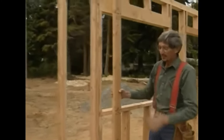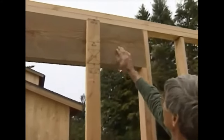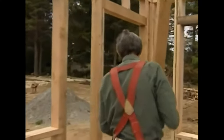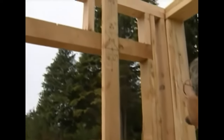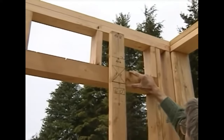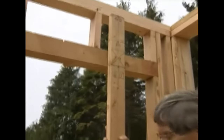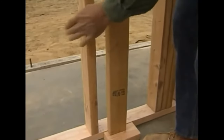Now let's take a look over here. What if we use a 4x12 for a header? Take a look — we don't even have to use any top cripples. What about if we have a smaller header and a taller window opening? That's where the story pole comes in again. We have a 4x4 header right here. What's left over on this story pole shows us the length of this top cripple. Down here we have a 4-0 window — that's 48 inches. Again, what's left over on this story pole is the length of this bottom cripple.